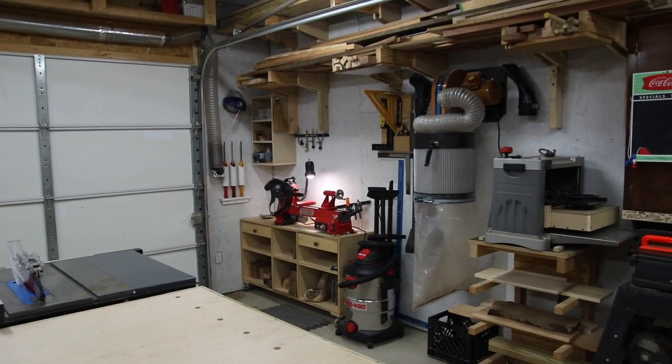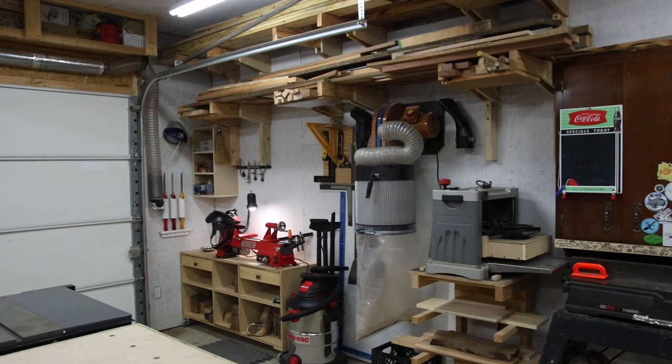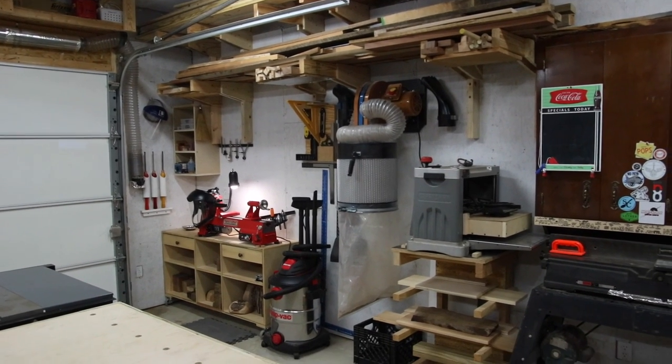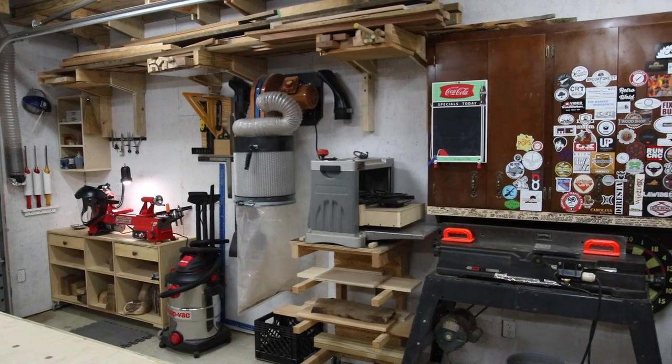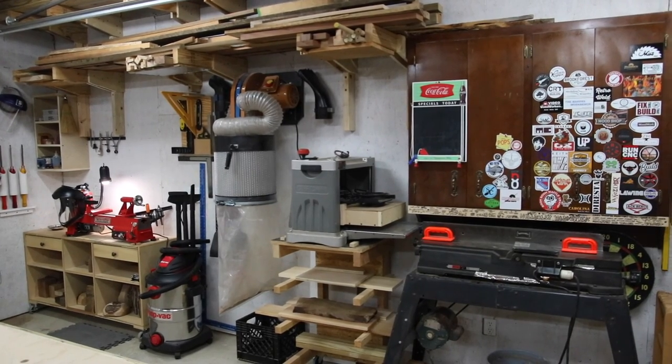Above all of this I've got a lumber rack. I did have three rungs of lumber storage but took out the lowest one — that was where my miter saw table was, which I've since condensed into a rolling cart. I'm just using the top two rungs now and that's all I need. All the tools on this wall — the jointer, planer, and lathe — share the dust collector on the wall, and that's working out really well.